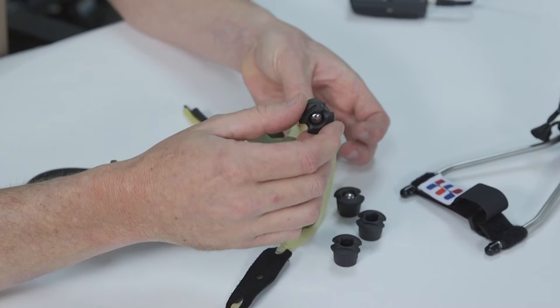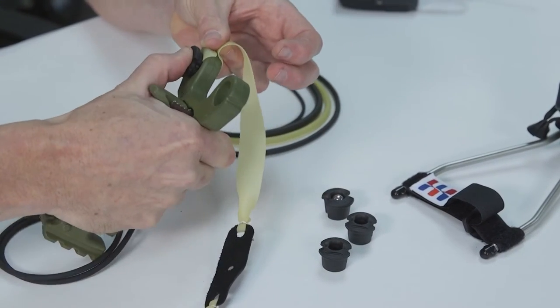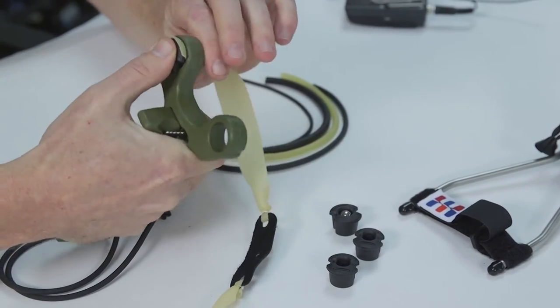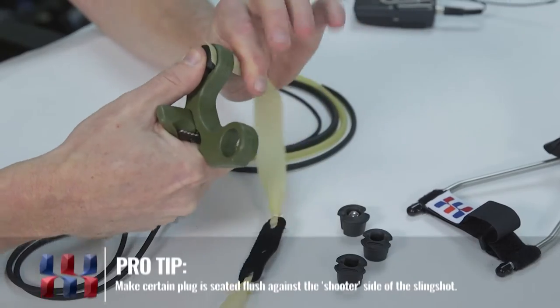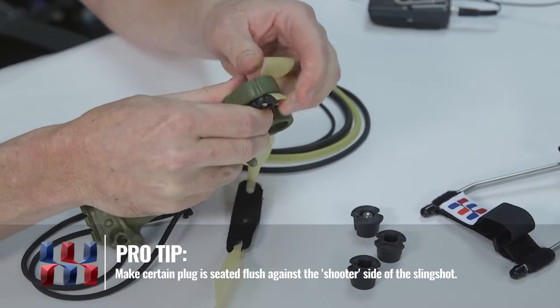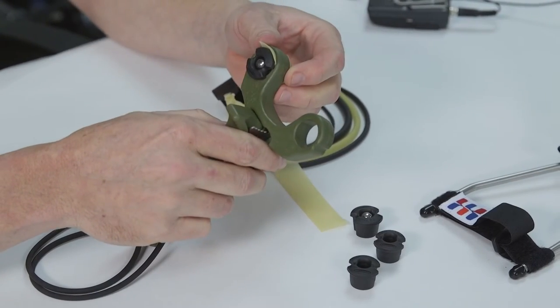This may not be necessary for thicker bands. All you do is pop the plug in, seat it with your thumb, and then pull on the band as you're pushing in with the plug. That will bring the plug flush with the frame, and simply up and over the top or through the forks, however you have it set up.